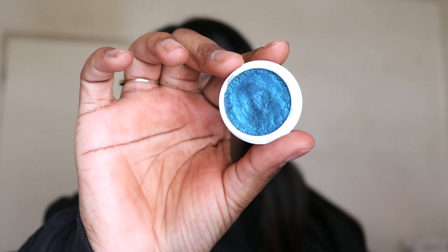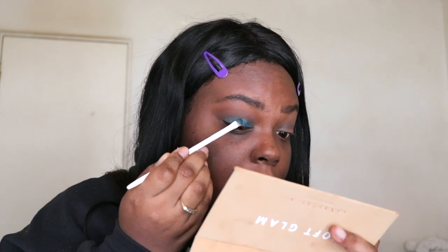For my lid shade I'm going with the Super Shock Shadow by ColourPop in the shade Coconut. Why is it called Coconut? Wouldn't you think it would be brown or white and not blue? Anyway, I'm taking a Wet and Wild fly brush and packing that onto the lid. I did spray my brush to give it a little more pop. These apply better with your finger, but I want it to be a little more precise so I used the brush.